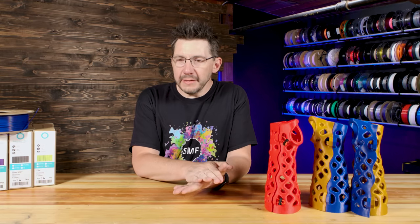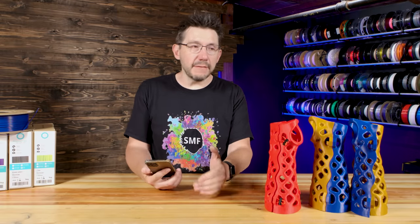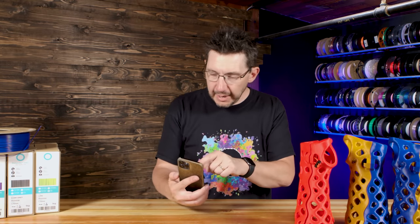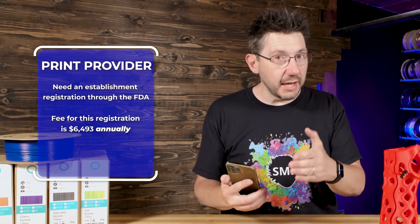Another exciting aspect is that while we talk about print providers, you yourself could be a cast manufacturer and a print provider. Active Armor does a lot of the printing in-house, and any overflow is sent to Slant 3D. To be a print provider here in the United States, you need an establishment registration through the FDA. The fee for this is $6,493 annually, and you would also be required to carry medical device insurance.